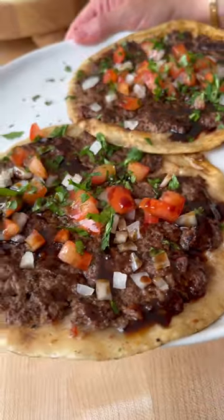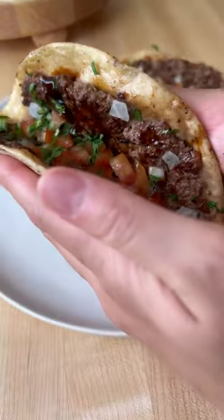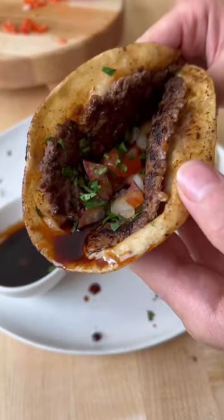Every time I see a smashed taco on my feed, I think they're about to make lahme bi ajeen, so today I'm going to pass on the Big Mac version and make this instead.